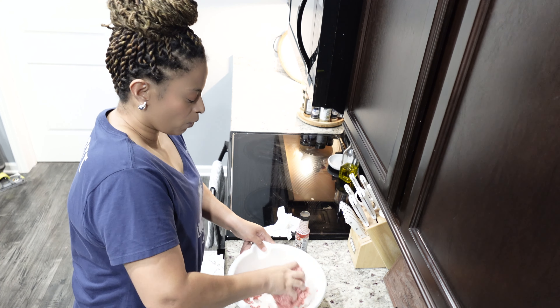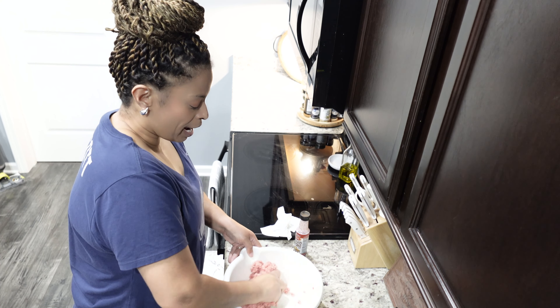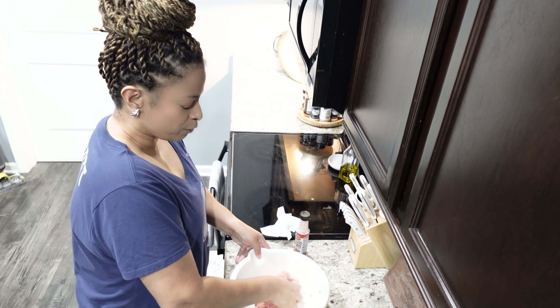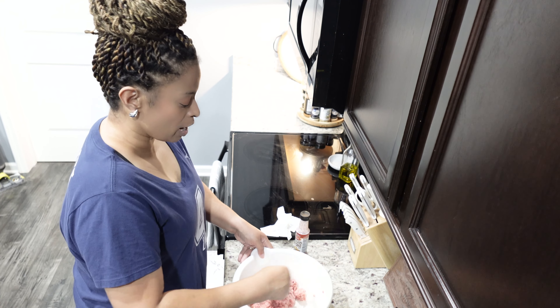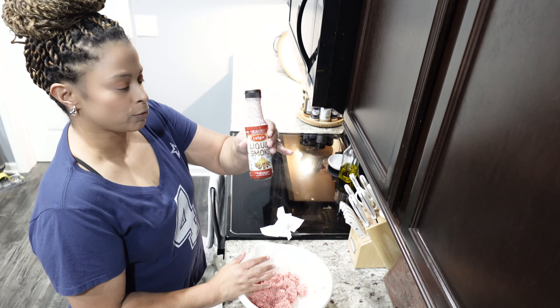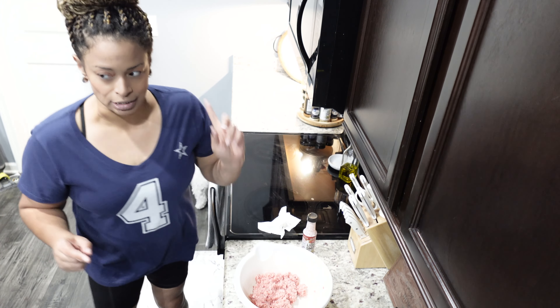I've got this all mashed in and I'm going to add some heavy seasoning — we love seasoning! If we can't have it grilled outside, I want my seasoning. One ingredient we're definitely gonna add is liquid smoke. This is a game-changer. Let me wash my hands — I should have had some gloves on.